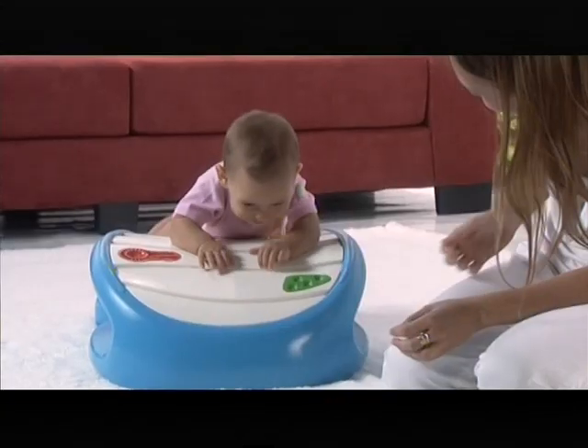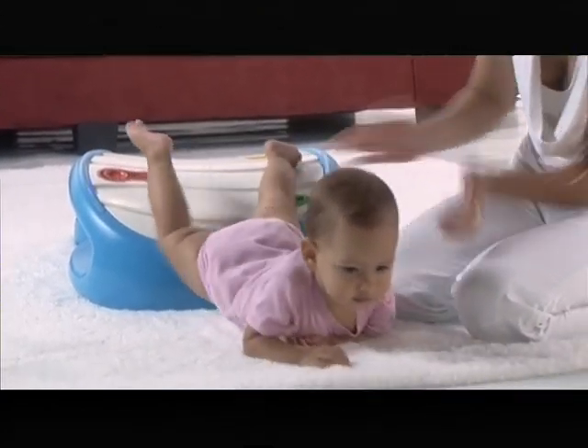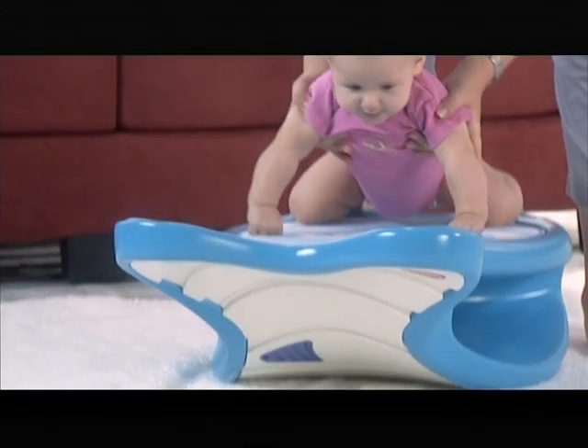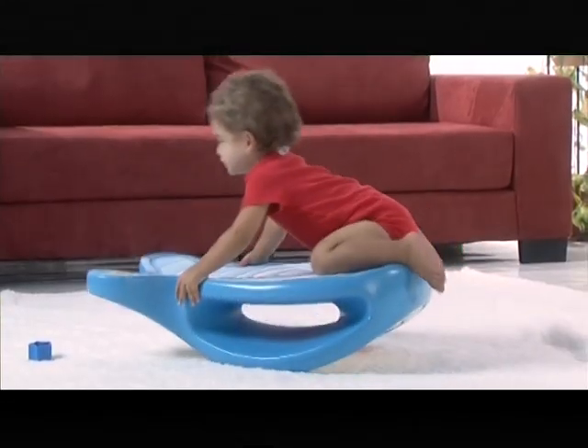Dada allows you to advance your baby's gross motor skills from when he's two months old and onward. It enables every age to discover its possibilities and enjoy a rich, safe and developmental play experience.